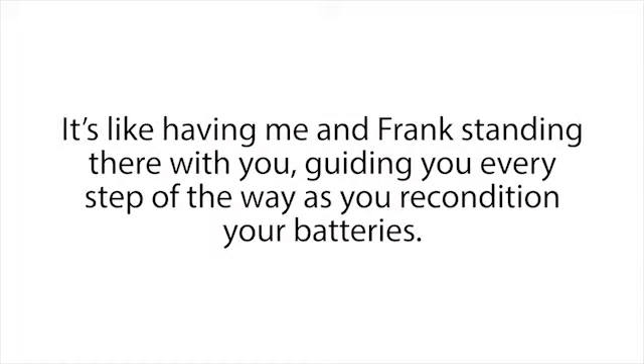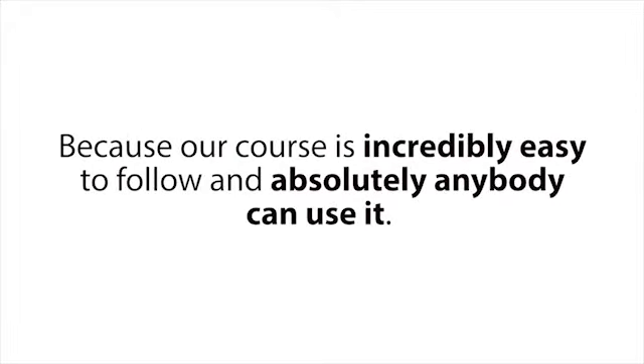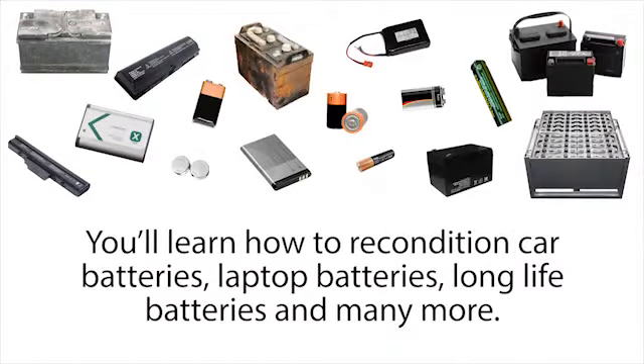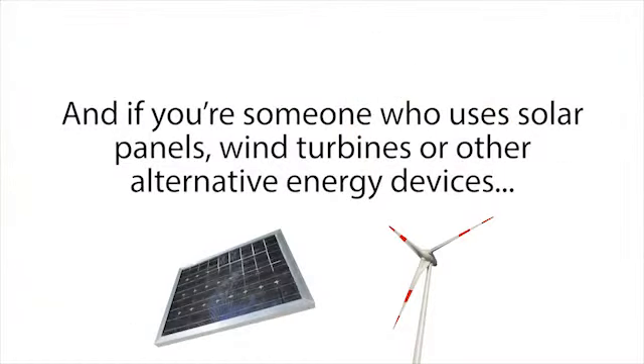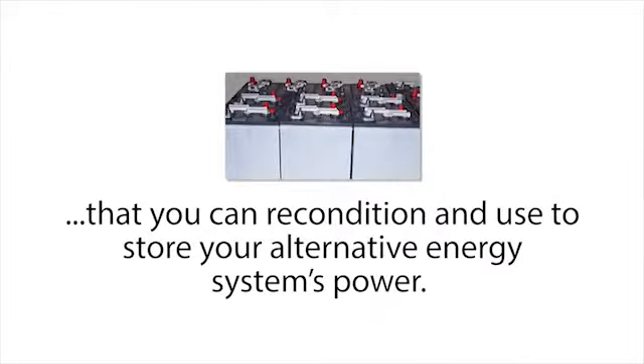It's like having me and Frank standing there with you, guiding you every step of the way as you recondition your batteries. It doesn't matter if you're not technical or don't know the first thing about batteries — our course is incredibly easy to follow and absolutely anybody can use it. The Easy Battery Reconditioning Course covers car batteries, laptop batteries, long life batteries, and many more. We even go over our secret method for reconditioning rechargeable batteries that don't charge well anymore. And if you use solar panels, wind turbines, or other alternative energy devices, our course will show you where to get free or dirt cheap used deep cycle batteries to recondition for your system's battery bank.